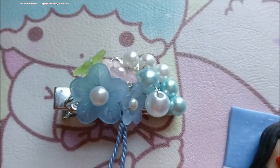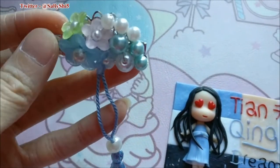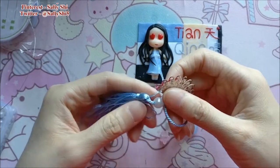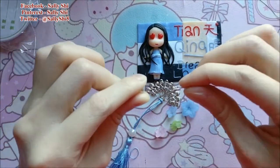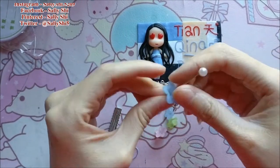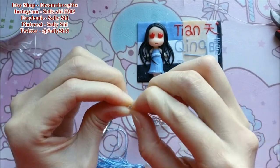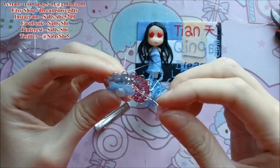Hi everyone, welcome back! Today I'm going to make another hair clip. I name it 'Flowers Ocean Pearls.' It is very similar to the last hair clip that I made. I call it ocean pearls because it looks like flowers and pearls flowing in the mid ocean. It's very cute and very beautiful. It is very good for summer and spring, and I think it is also good for a beach vacation.